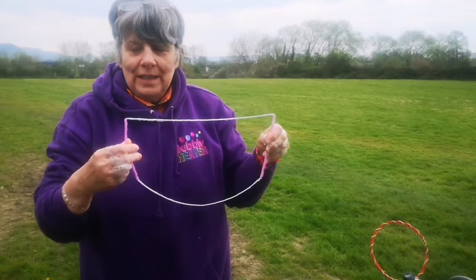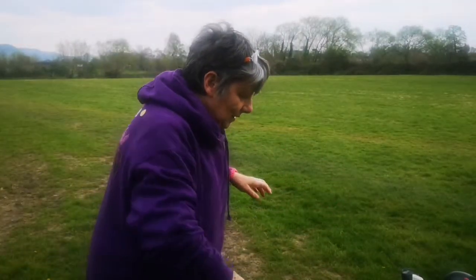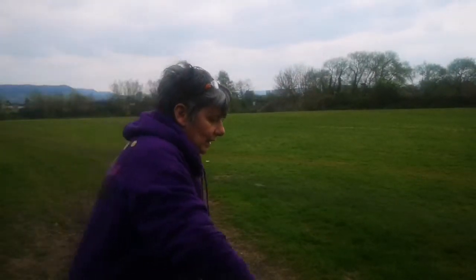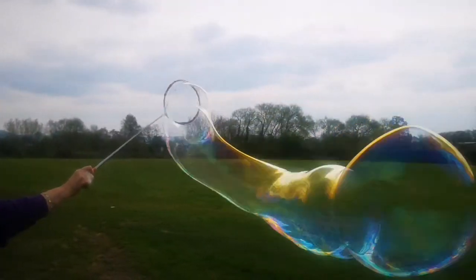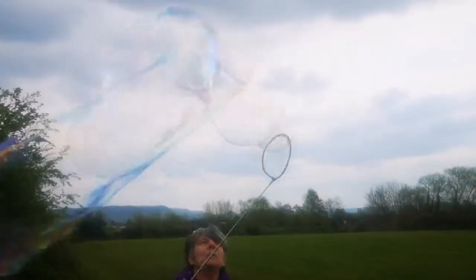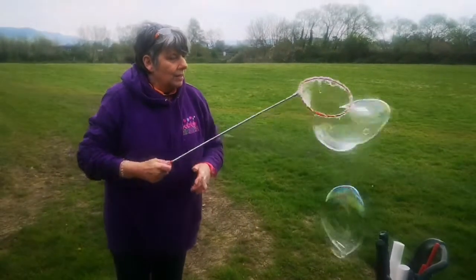So those are a few activities with this prop you can make yourself. With the other bubble wand, you can simply make bubbles, do the same games, and make the longest bubble. It's such a great wand — so easy to use, with no manipulation needed, so even very young children can use it. And you can make an arch.